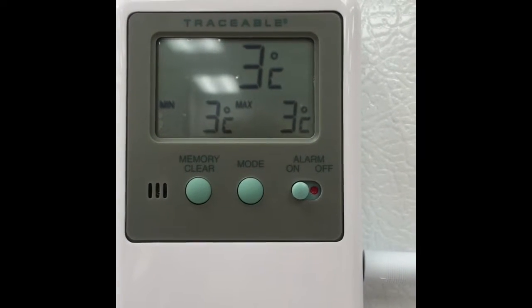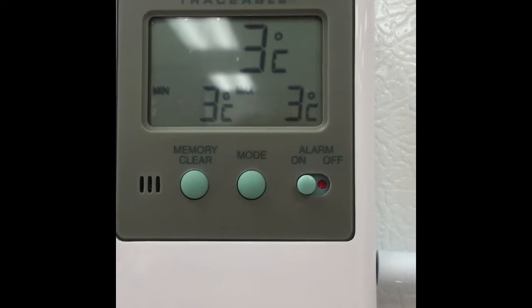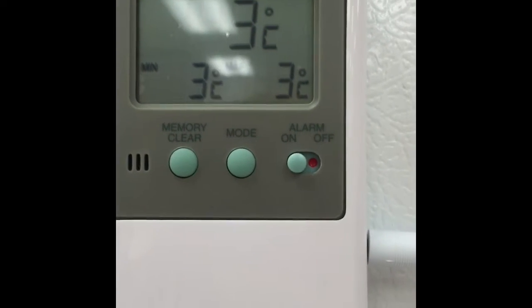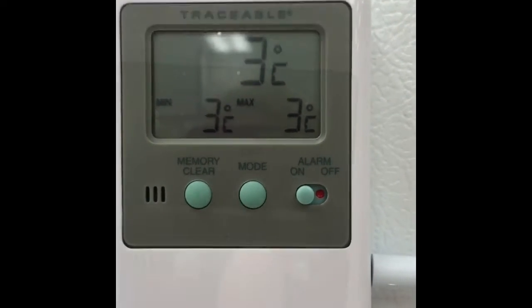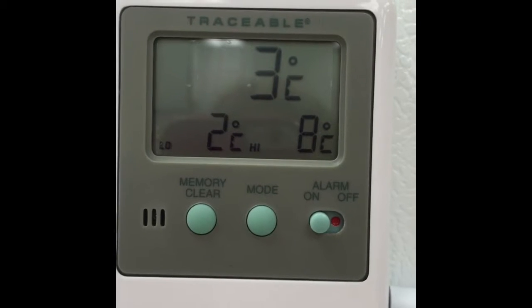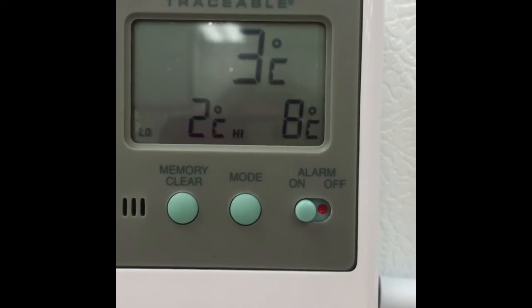Here is our actual thermometer that we have in our fridge. We have pretty consistent temperatures for this one. Inside is the top number, which is three degrees. The minimum has been three and the maximum has been three as well. We can switch the mode so that we can see that we've got it set for alarms if it exceeds the minimum and the maximum temperatures that we'd like it to be at.